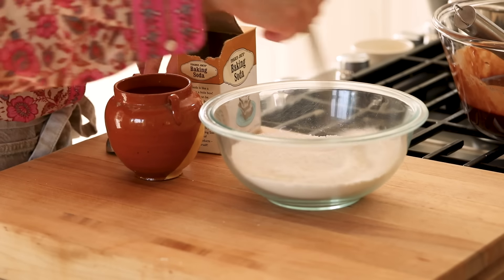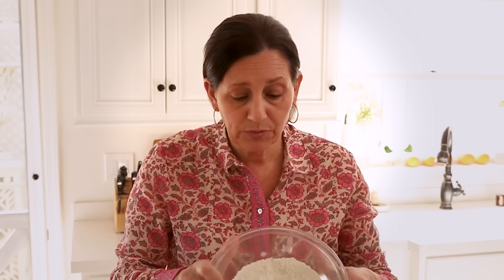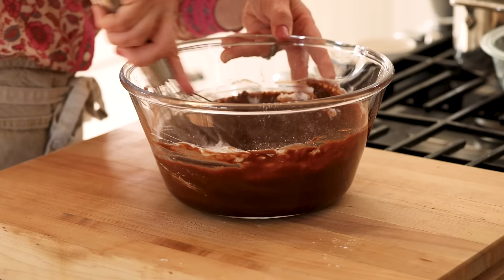Whisk up the dry ingredients, then just add your dry ingredients to your wet ingredients and whisk it up until everything is combined.